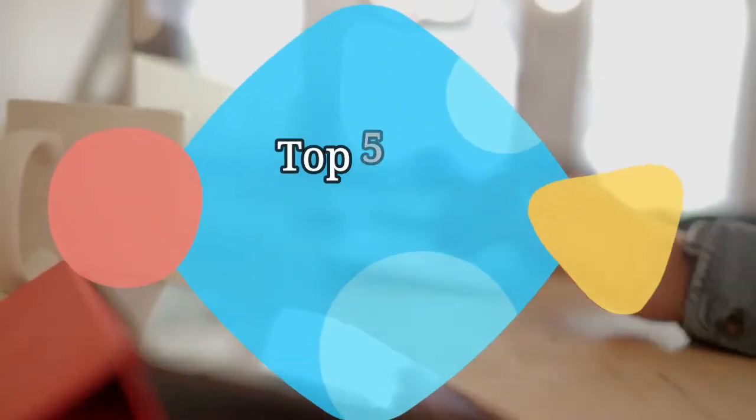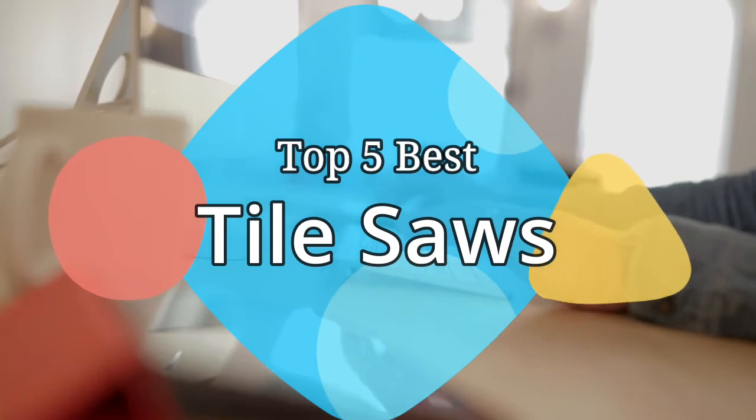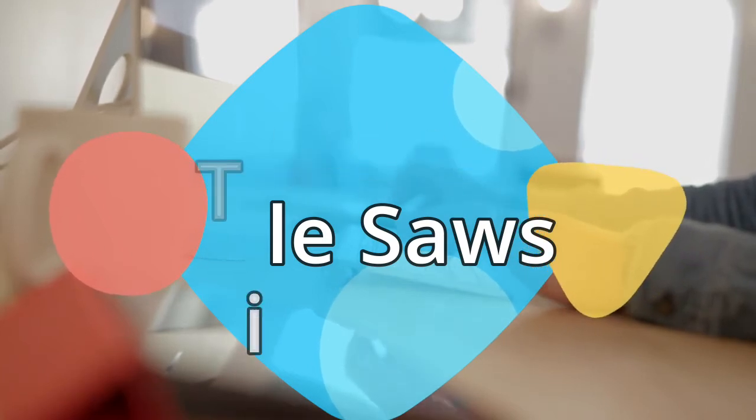Hey guys, in this video we are going to be checking out the 5 best tile saws on the market this year. We have listed them based on performance, features, and price. Let's get started with the list.